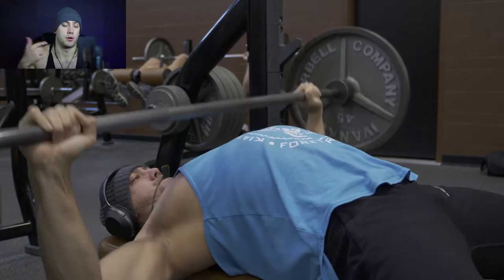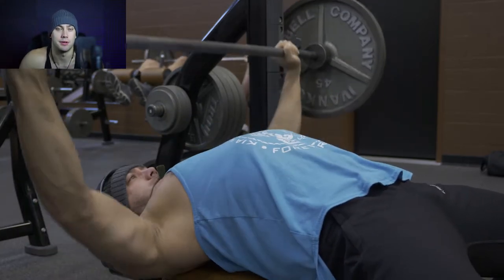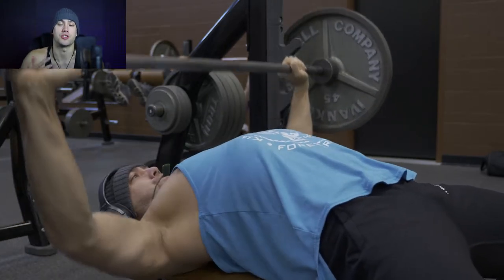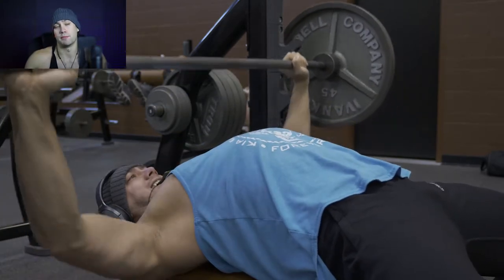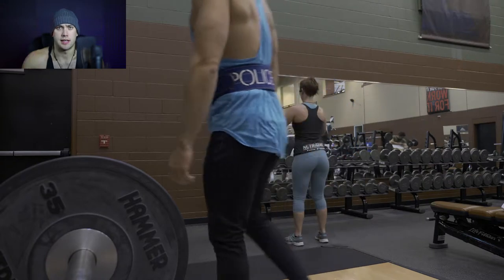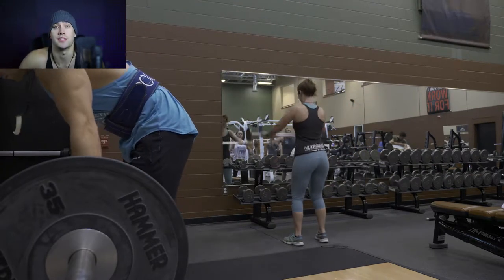With that, it's all about overloading the muscle. So we're not necessarily focusing on time under tension — we're focusing more on overloading the muscle, which is why we're doing more of a strength-based powerlifting program as opposed to a hypertrophy-based bodybuilding program. Hopefully that makes sense. If you have any questions, don't hesitate — leave them down below in the description and I'll get back to you guys as soon as possible.